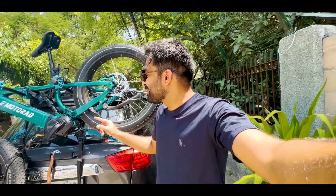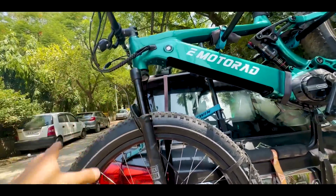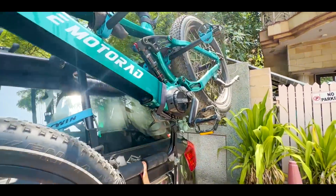Hey guys, this is Fat Baker Vavoff. As you know, recently I bought this bicycle. This is the E-Motorad — no, sorry — E-Motorad Nighthawk. I don't know why it's called Nighthawk. It could mean Desert Eagle or maybe it's going to go to the desert. It's another MTB variant and it's called Nighthawk. Maybe it's some fun in the night.